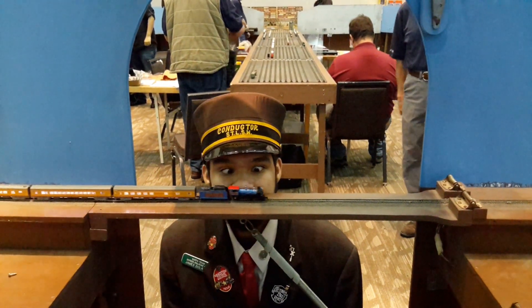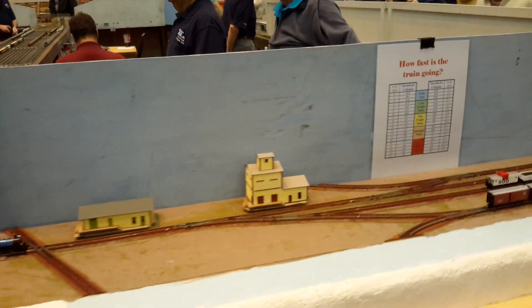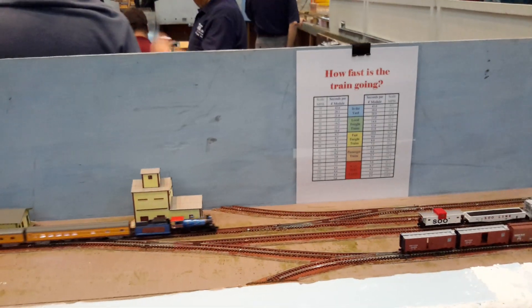A little too much. Dispatch, Green 5-2-48. Dispatch calling, Green 5-3-2-48.